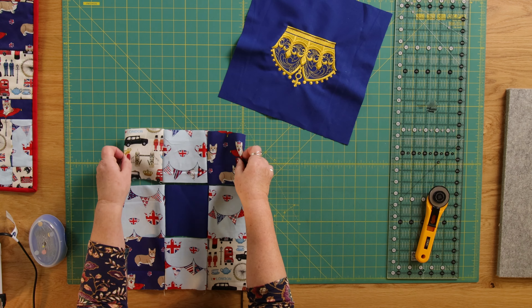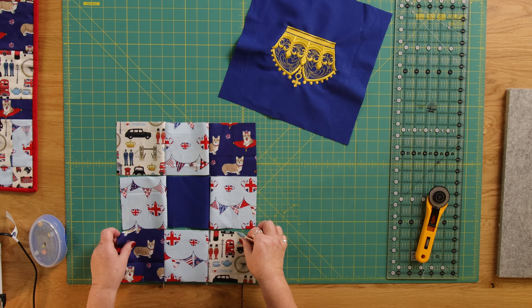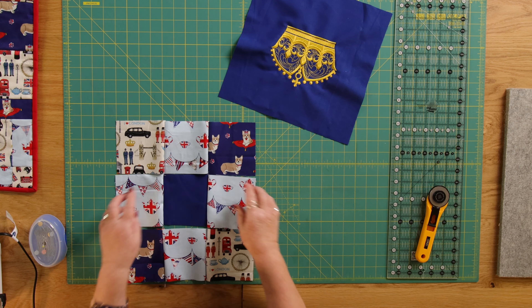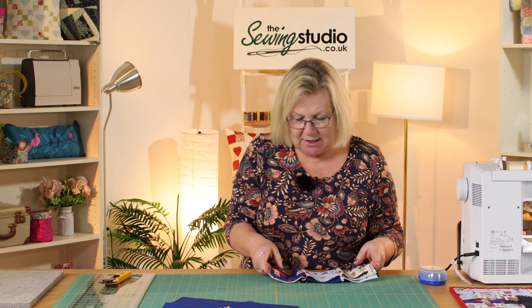I have joined my squares to form the rows. The important thing now, before I join these together, is to make sure my seams are going in opposite directions so that they lock together and I get a nice even join. We're just going to go to the iron and I'm going to press those.